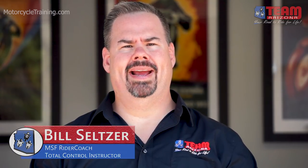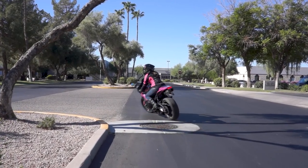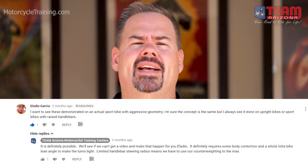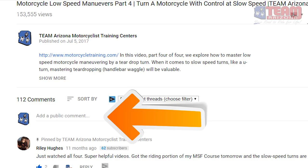Hey gang, Bill from Team Arizona back again. Huge thanks to all those viewers who watched our four-part series on low-speed maneuvering. We received several requests asking us to demonstrate low-speed turns on a sport bike. Shout out to Elagio Garcia — he asked us to demonstrate low-speed turns on a sport bike and we're happy to accommodate. If you have any video requests or comments, please place them in the comment section below. Let's get started.